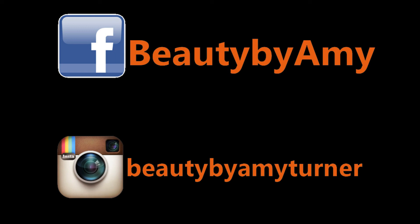So this is the finished look. You can either go with the nude lips or the bright pink lips. I hope you all enjoyed watching this video, and I'll talk to you in my next video. Bye bye!